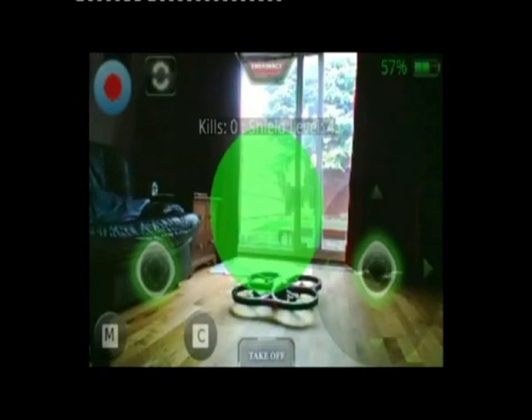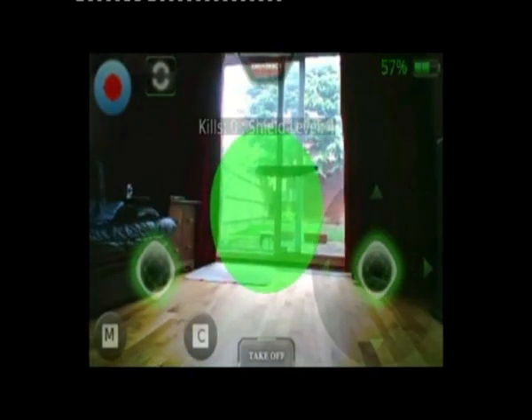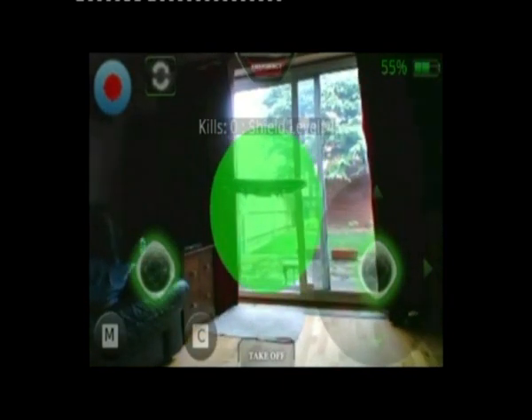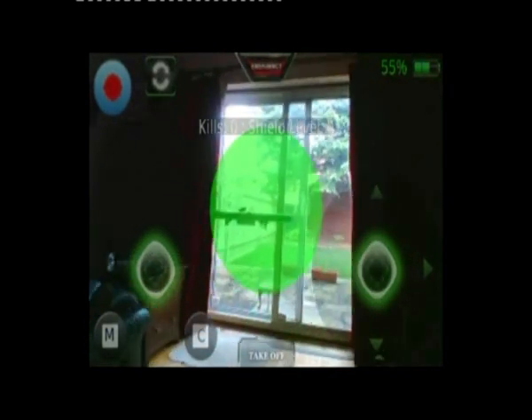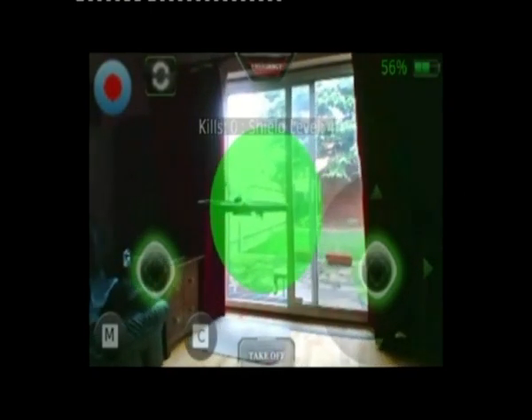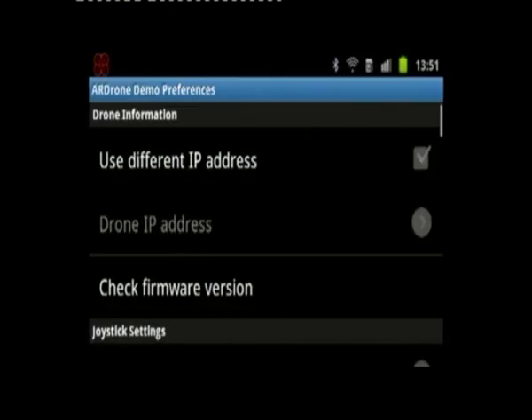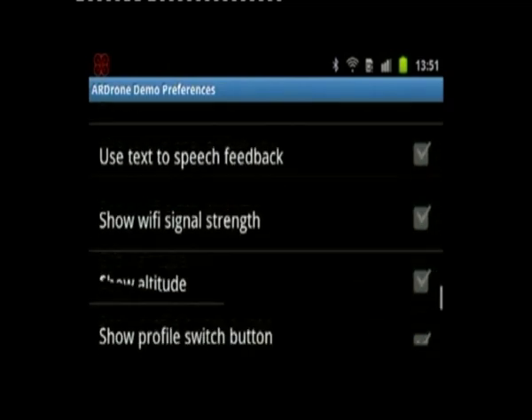I'll now show you how to configure for the indoor hull. Obviously if you're flying outside you want the outdoor hull, so we'll just change the settings for that. The lighting levels are not great for detection in here — the drones are a bit sensitive to light levels and you're not actually getting any detection on the indoor hull. So I'll switch to the outdoor hull and get rid of the backlight from the window to make it easier to get a lock. All the processing is done on the drone, so it's up to the drone firmware to handle this.